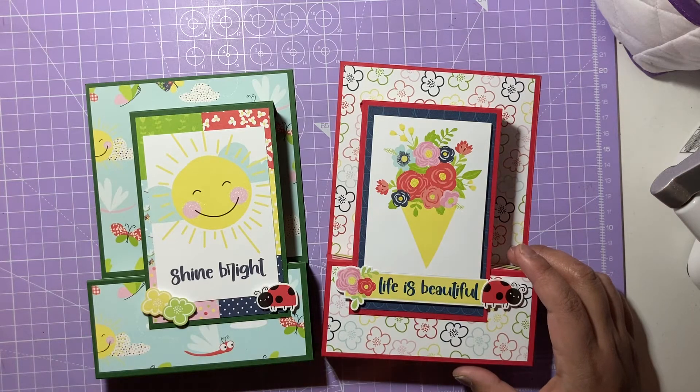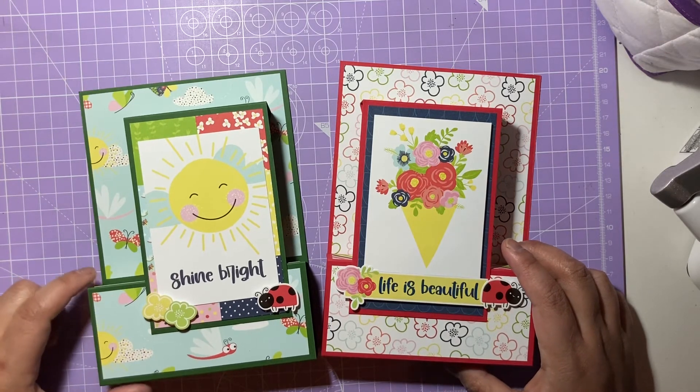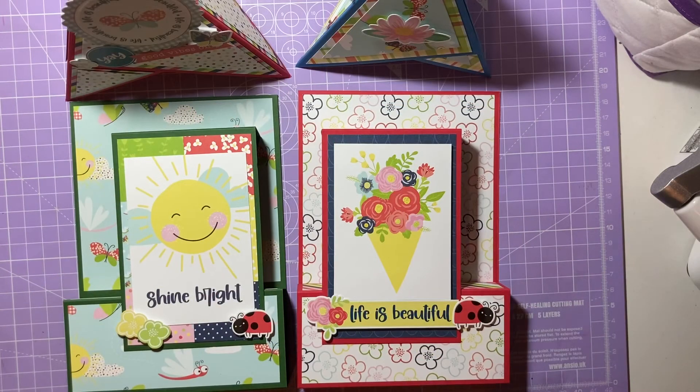If you'd like a tutorial on any of the projects I've shared from the DT package from Chelle Simone Crafts, please let me know in the comments. I hope you guys have enjoyed these projects. I'll leave all her links in the box below — please check out her YouTube channel, Instagram, and shop. I'll also link all the products I've used. If you liked this video, please give it a like, comment, subscribe, and I'll see you guys in my next video.